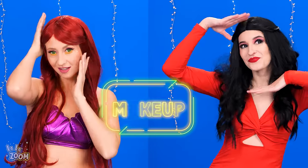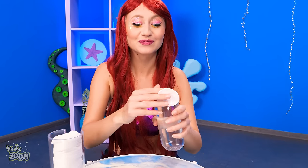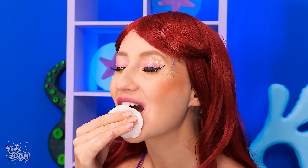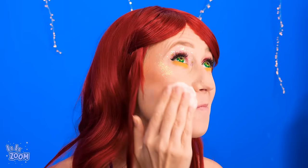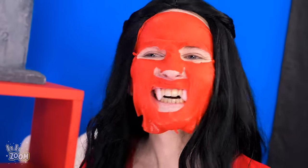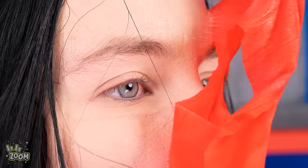Ready for the makeup round? Mermaid looks so ready! So show us how it's done! Micellar water on cotton! Perfect for wiping the lipstick off! Works well in removing face makeup too! Can you show us the results? Wow! Perfectly clean skin! Looks like this is vampire's way of removing makeup! Can we see what's underneath the mask? Whoa! The makeup is totally gone!